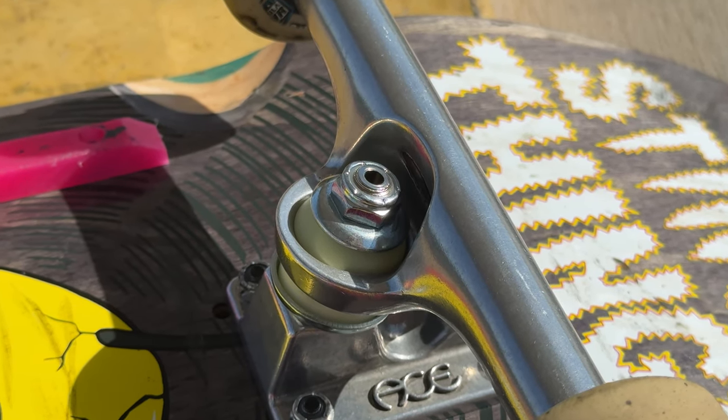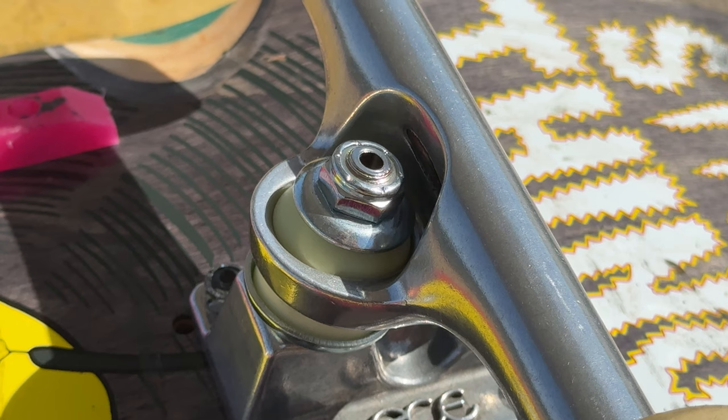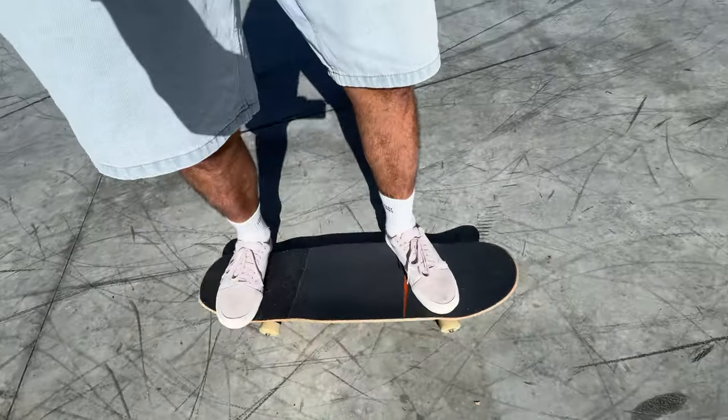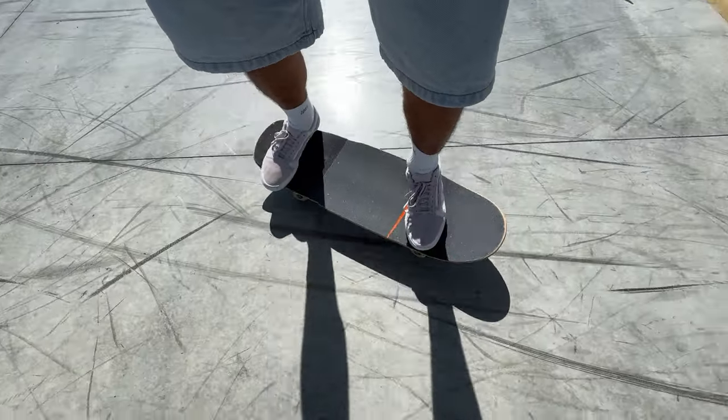They've updated the bushings in this truck with a 96A pivot cup, a 91A top bushing, and an 86A bottom bushing for refined suspension. The trucks feel good so far — they definitely feel looser than the Slappy trucks I just came from. They turn amazingly but warm in straight away. These feel a little bit more squirrely; I've had to tighten the kingpin nut a half turn because they just felt too loose. If I turn too sharply, I am getting wheel bite. It's early on, but the Slappy trucks felt a lot better initially, though these feel like they suit my setup more since they're lighter.